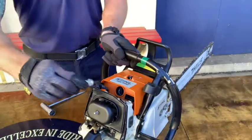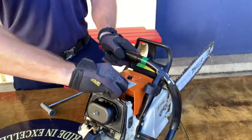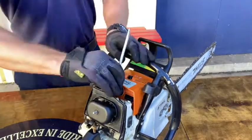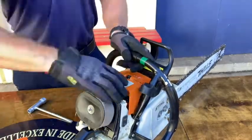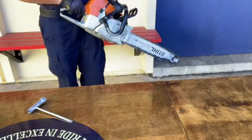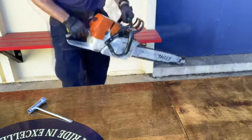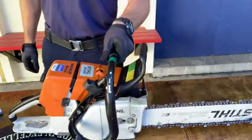After doing so, reassemble the saw, put it back into run or one click down from the off position, and pull the cord to start the saw. The saw has now been unflooded and can be placed back in service.